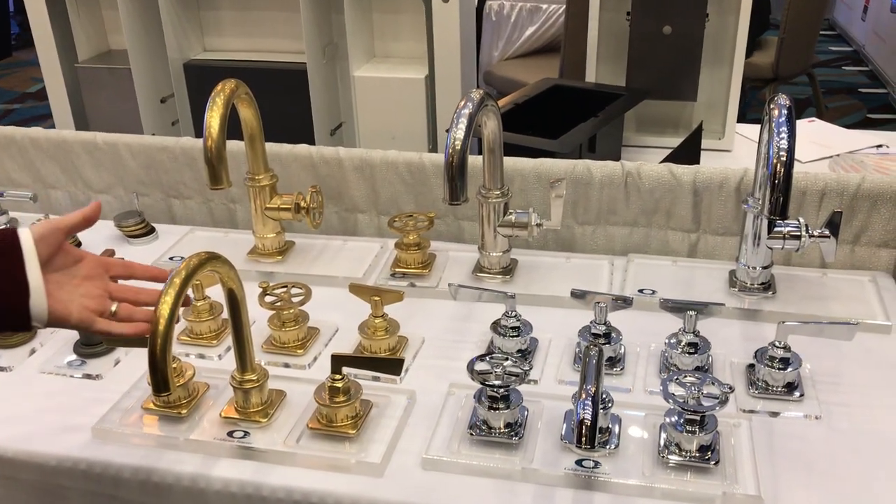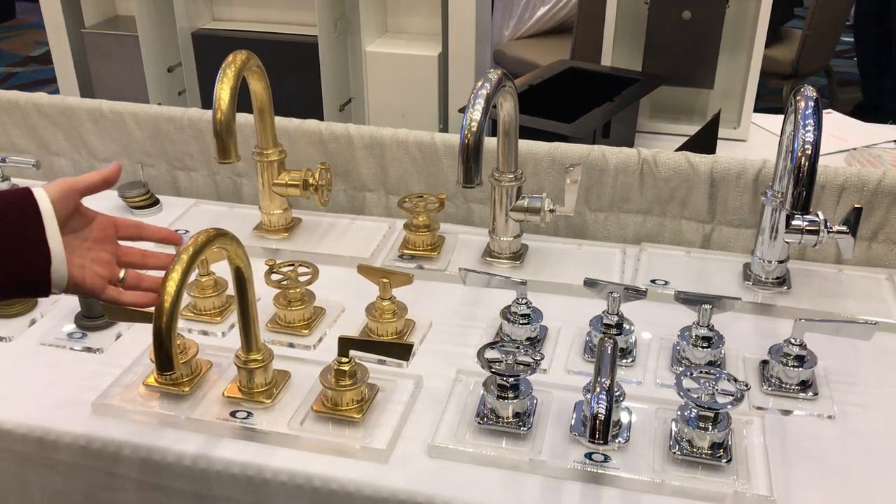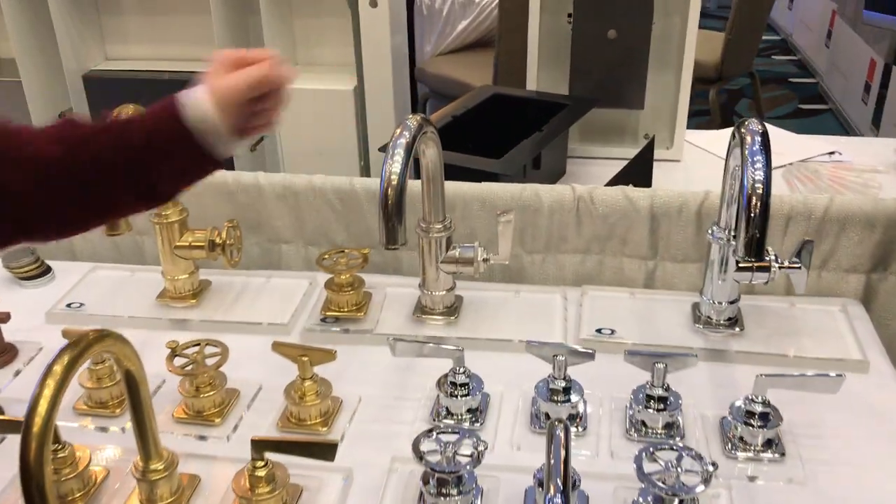What you see here is our new burnished brass finish, which is beautiful. It will wear over time and patina nicely, as well as our burnished nickel.